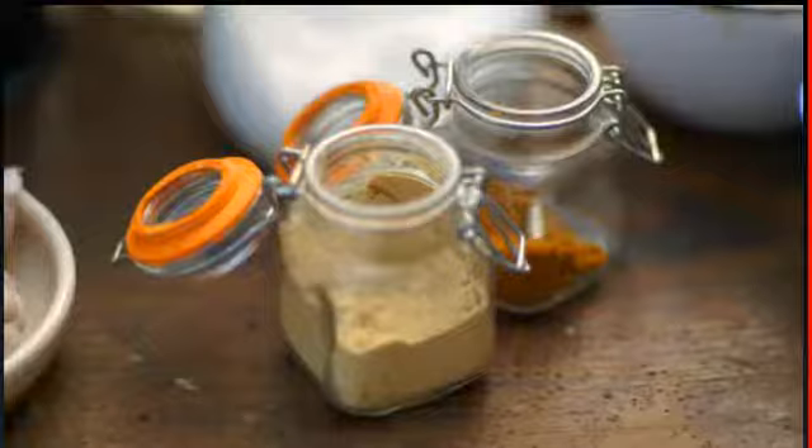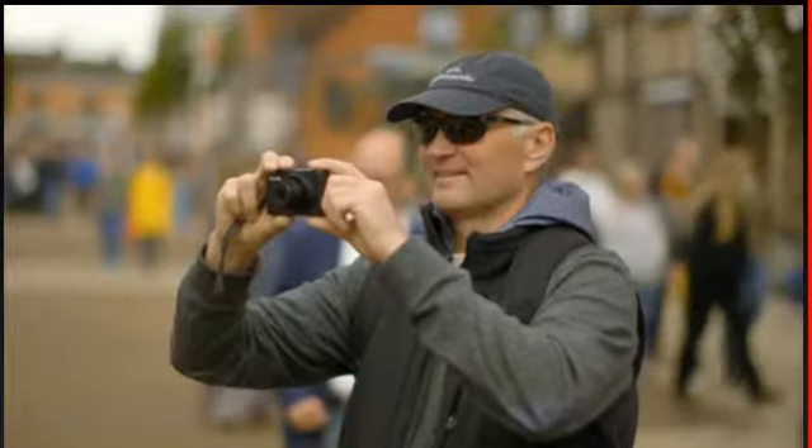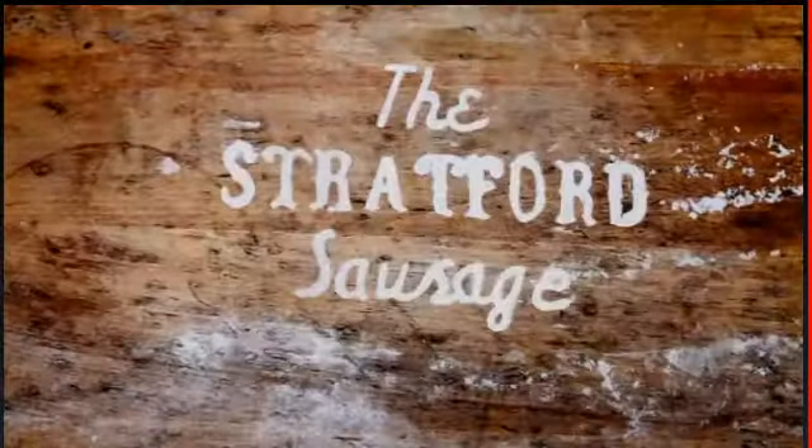Discover if local ingredients are what the audience wants, so we're road-testing spicy sausages served in a scrummy pancake, Stratford style.